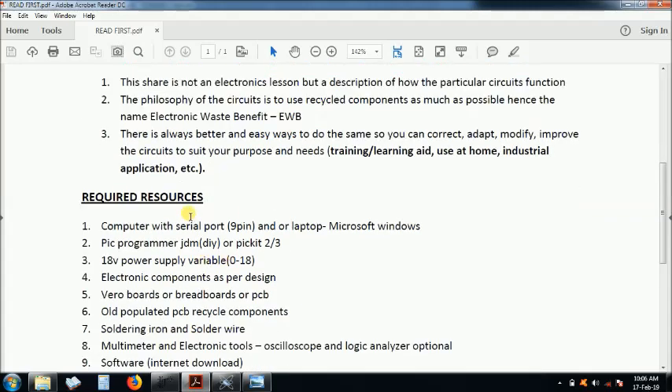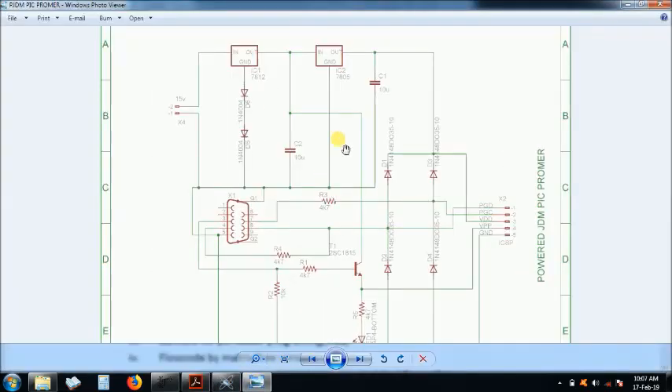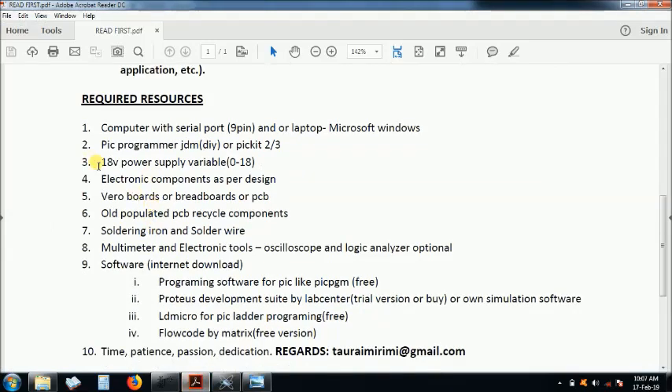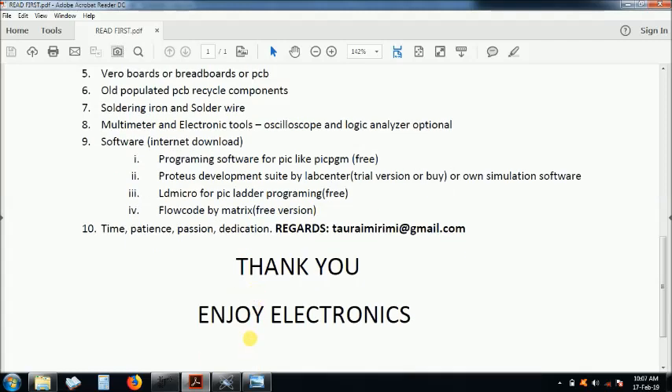These are roughly the required resources — some are for other projects. You need an old computer with a nine-pin serial port. I've included the JDM programmer, which is a do-it-yourself project you can build yourself. For feedback, you can reach me at tauramirimi@gmail.com. You need time, patience, passion, and dedication. Thank you — I hope you enjoy this project.